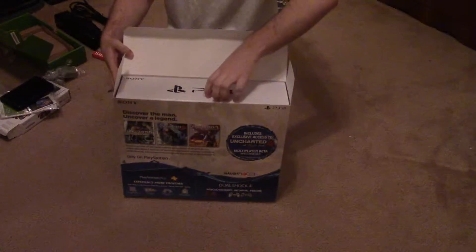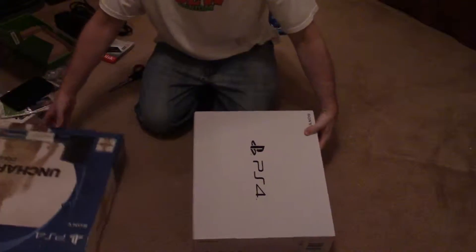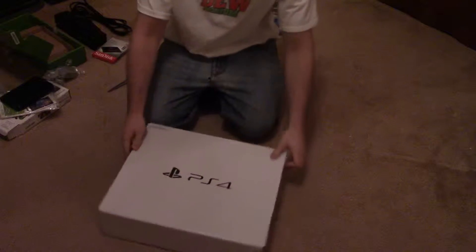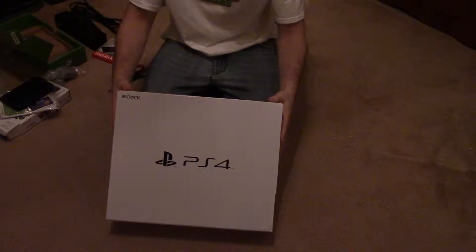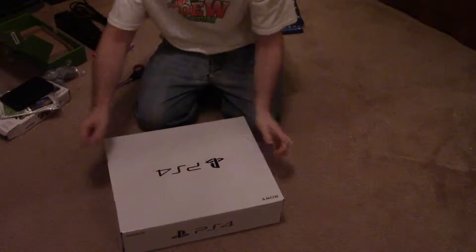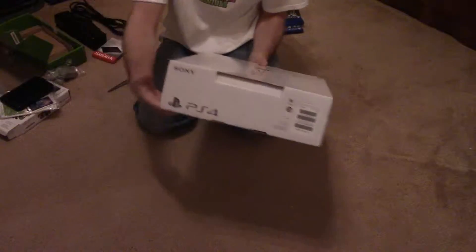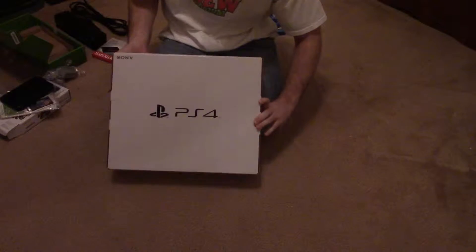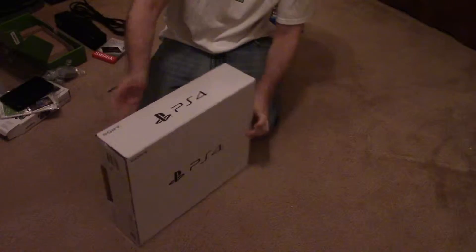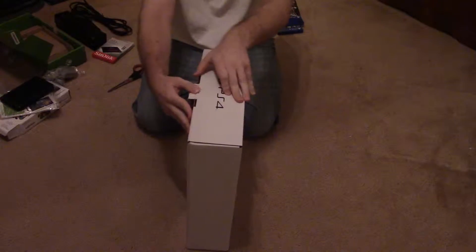Let's open it up. There's a nice PS4 box within the PS4 box. All sides have the Sony logo and the Sony PS4 logo. The back is the same as the front.